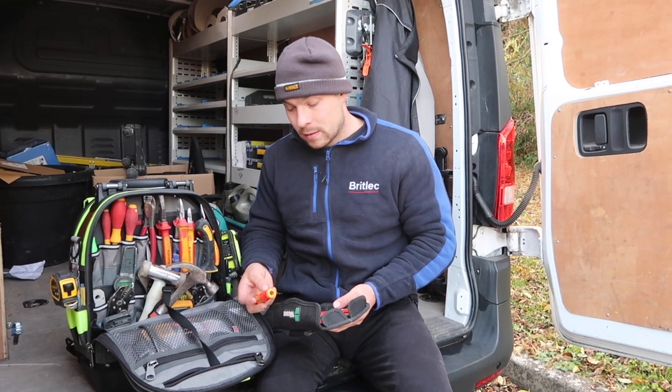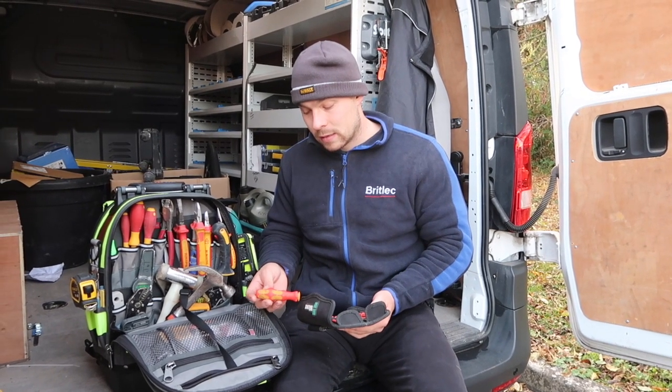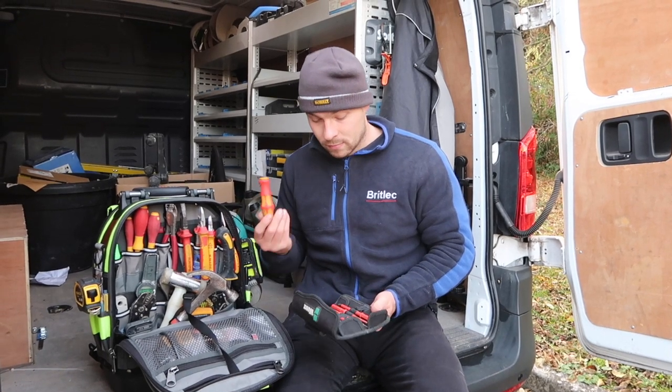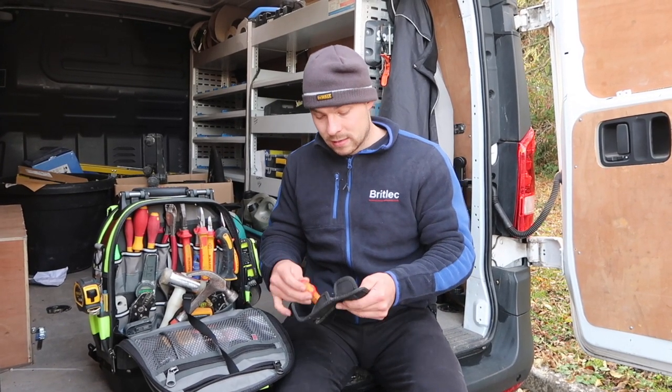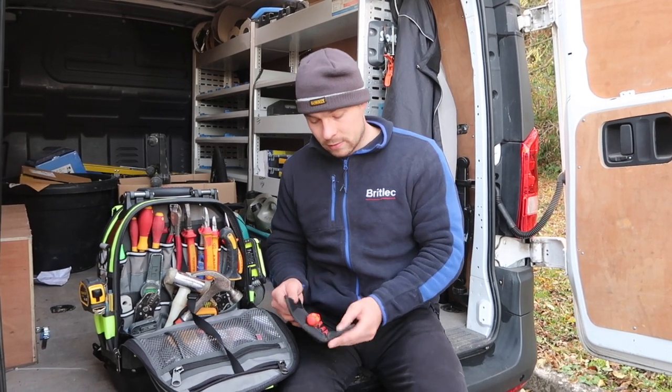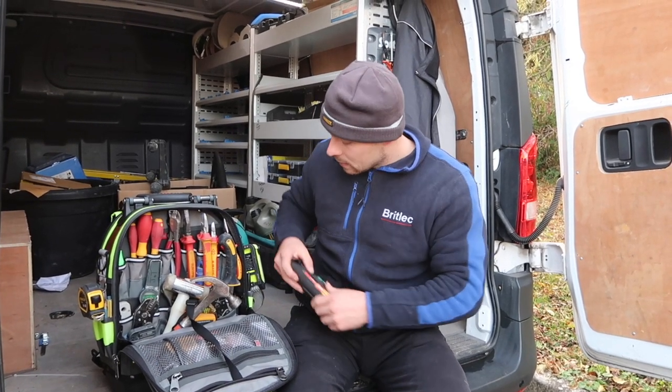I've had just the individual screwdrivers with each head in them before, but it's pretty good. Good for testing - just put this in your pocket, run around, just change the head, so you don't have to carry loads of screwdrivers on you that way.